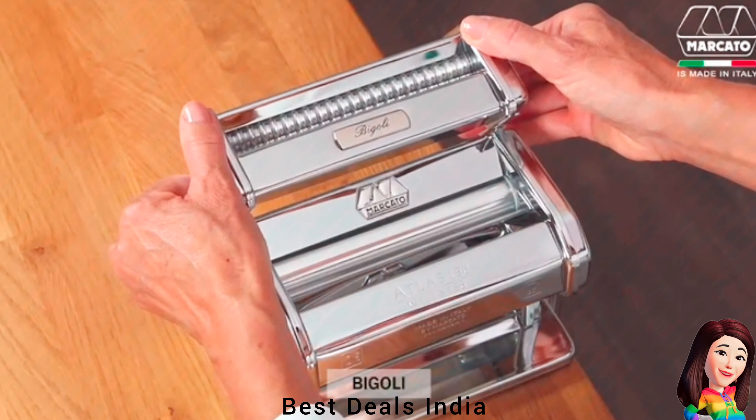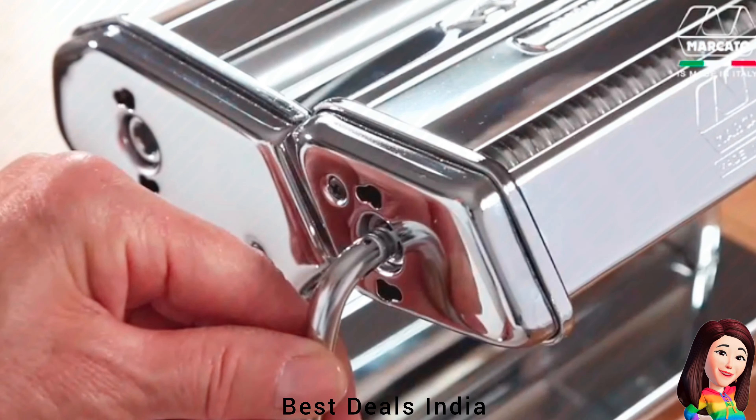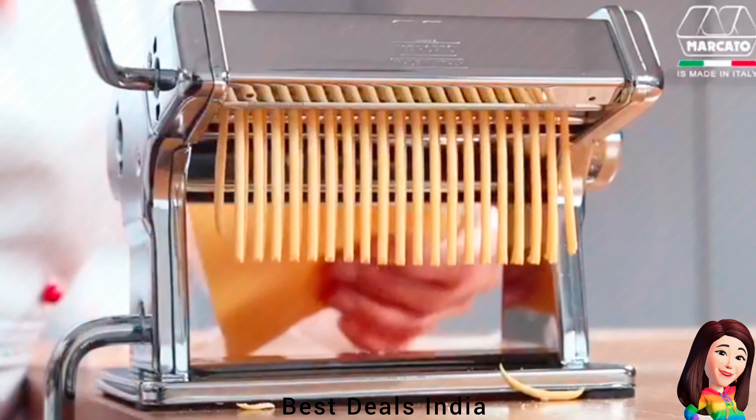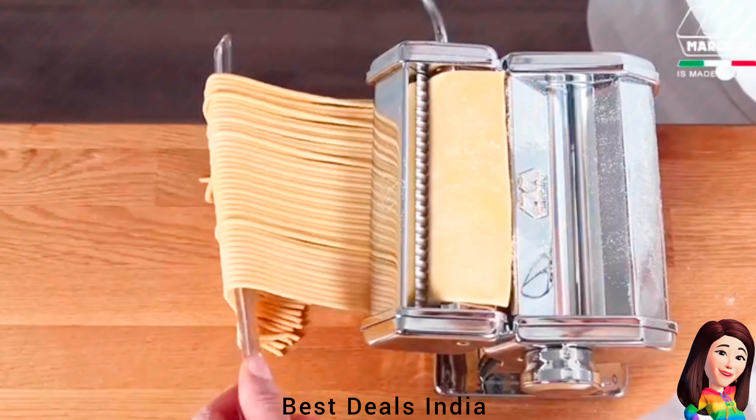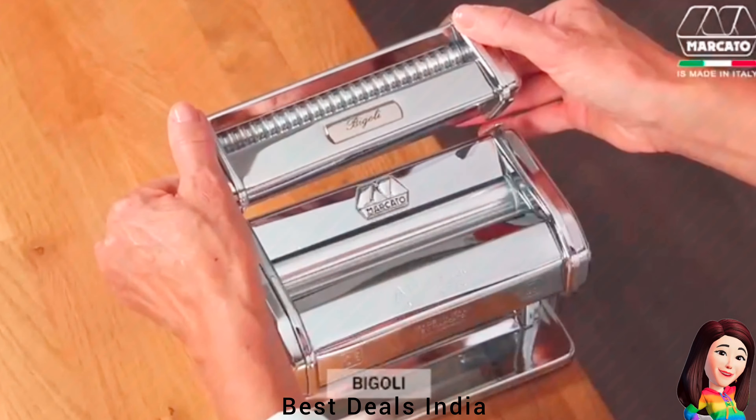27. Pasta Machine — With a turn of the handle, this attachment rolls out perfect bigoli for a truly homemade pasta taste and experience. Product link is given in the twenty-seventh link.